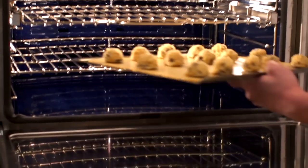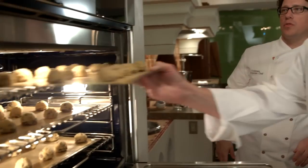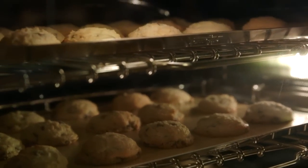We're going to pop these in the fridge for about 25 minutes or so. After that we'll put them in the oven. The idea is that I can do three trays of cookies at the same time and they all come out exactly the same without having to shift the trays around.